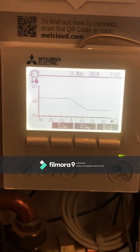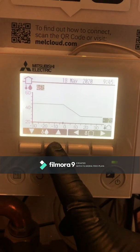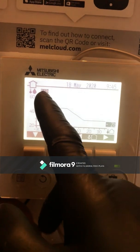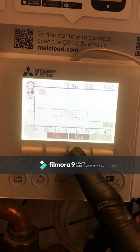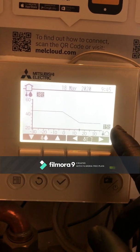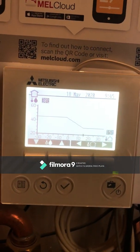From the weather compensation curve we can see the two set points on the graph. First, an outside temperature of minus 2 degrees is going to produce a flow temperature of 46 degrees. Then when the outside temperature increases to about 15 degrees, it will only be putting 30 degrees through the underfloor heating.